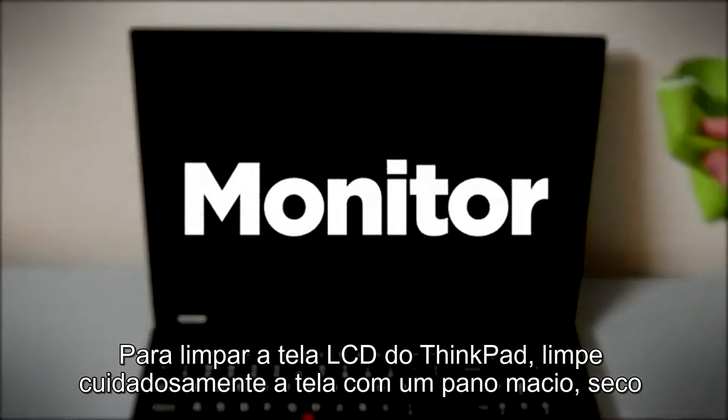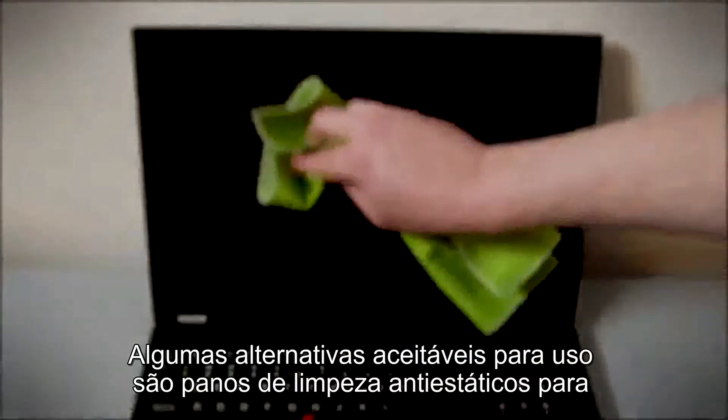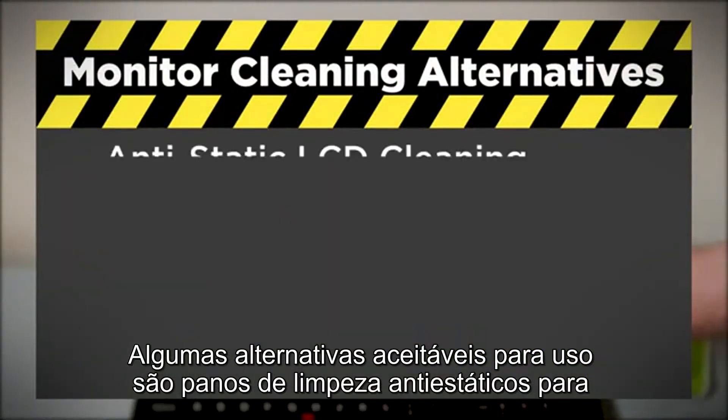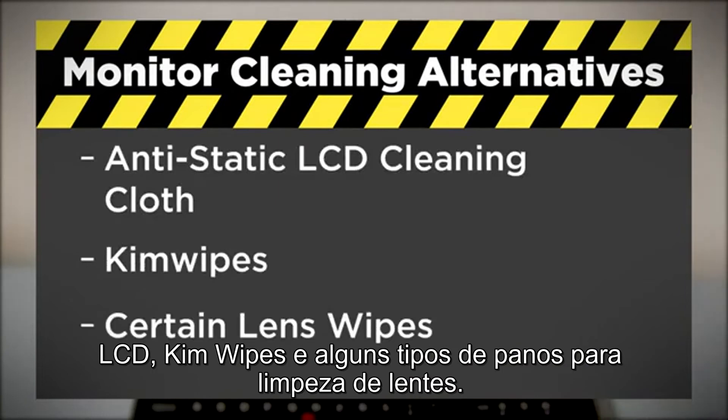To clean the LCD display on your ThinkPad, gently wipe the screen with a dry, lint-free soft cloth. Some acceptable alternatives to use are anti-static LCD cleaning cloths, chem wipes, and some types of lens cleaning wipes.